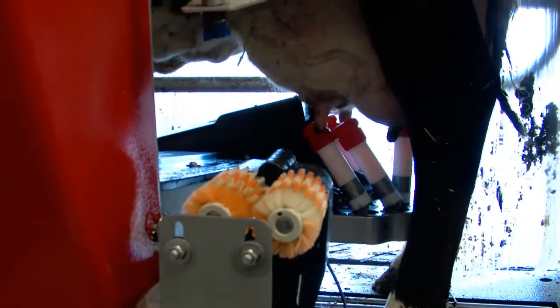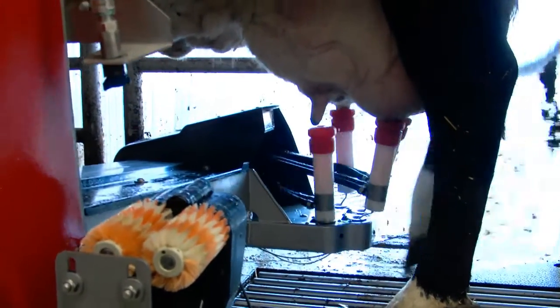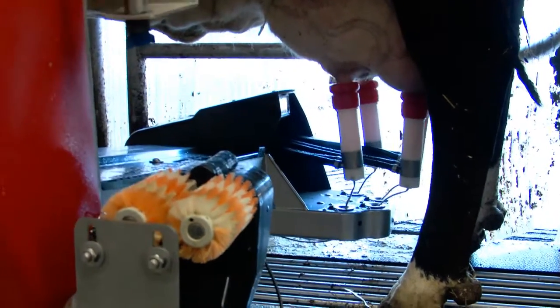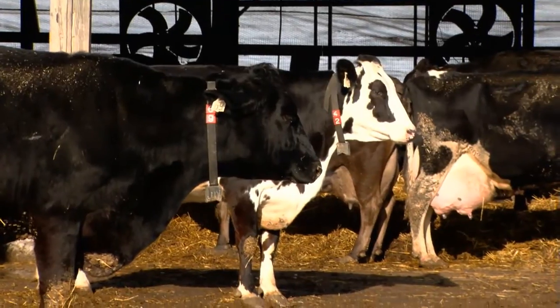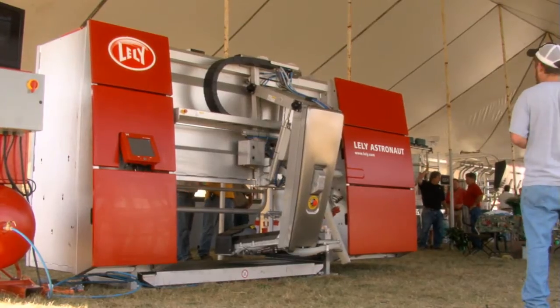Another thing — if a cow comes in and she's scheduled to come through two and a half times a day but she's a little off today, is that going to flag on the computer and say this cow might be sick? Yes, it comes with certain parameters and the robot has the capability of doing a lot of things. Typically, if a cow comes in and she's way off in production, it could be because she's in heat. With the robot, they come with their ID tag but along with that is a pedometer that measures their activity. She'll show up on the heat detection report. So if that cow's down in production and you look at the heat report, you know it makes sense because she was in heat, pretty active yesterday, didn't eat as much, and is worried about other things rather than milking.